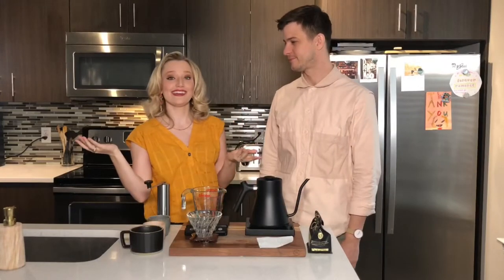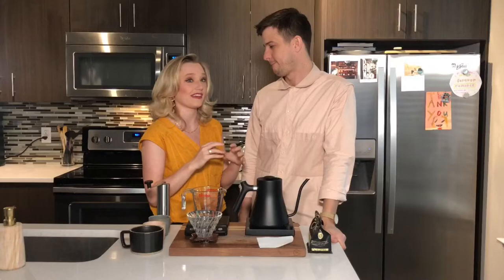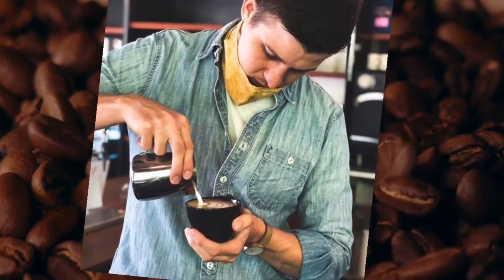Hey everybody, I'm meteorologist Sarah Spiney and welcome to my kitchen. This is my husband Michael Bringardner. Michael today is going to try to teach us how to make the perfect cup of coffee. He's a barista — how long have you been in coffee? About eight years, so he knows what he's talking about.